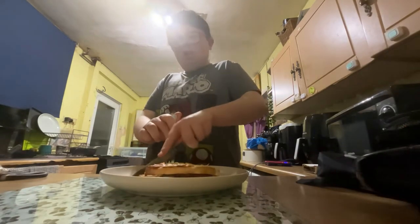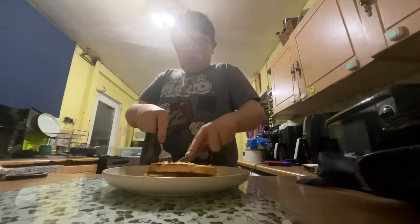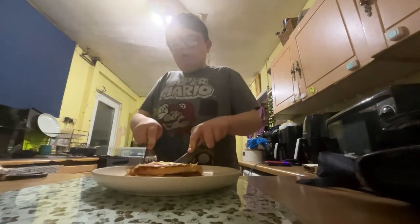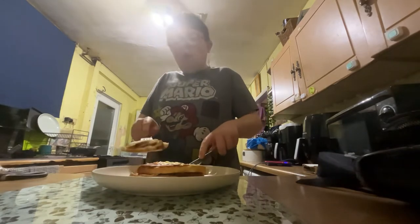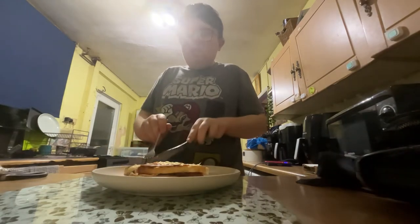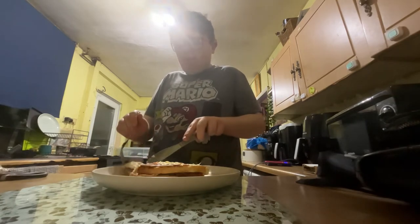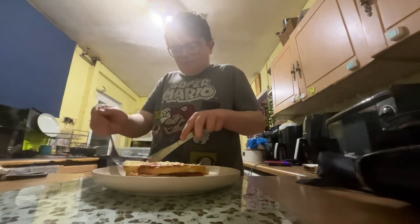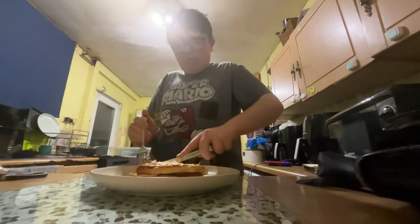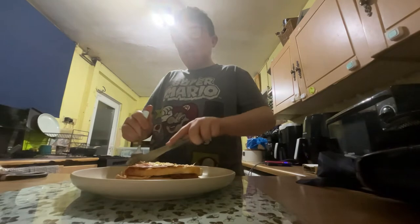I think it's a bit hard, so I'm going to cut it now. Food is okay — I'm going to see if it's worth the money or if it's wasting your money.